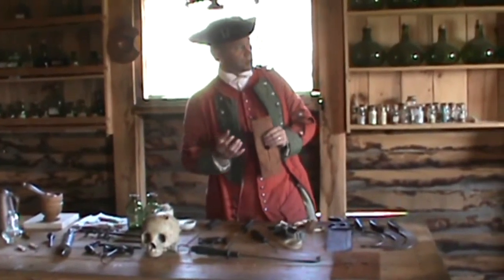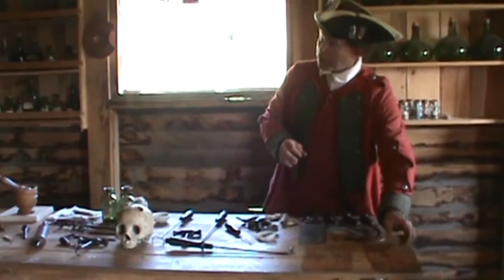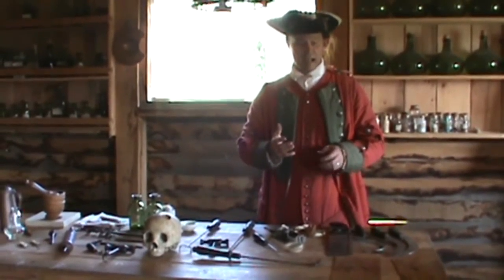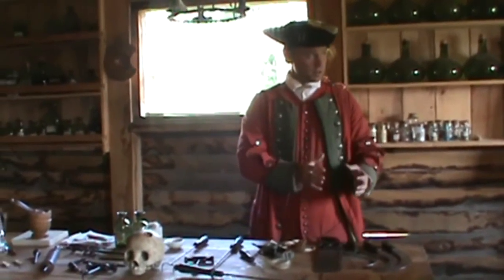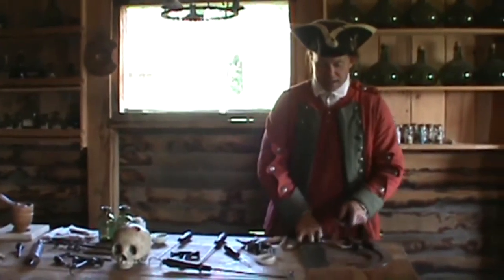We've learned that if we remove the limb and leave the tip of the bone showing, that bone is going to turn black and is almost sure to flake off in small pieces, and our patients are going to die. But this is a way of saving a natural cover that's going to come back and cover up the tip of the bone. Now once I've done that I'll saw through the bone.